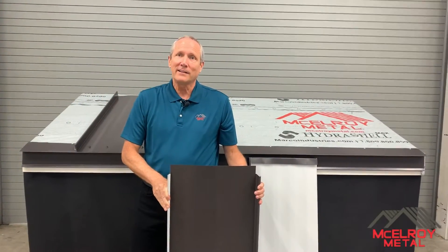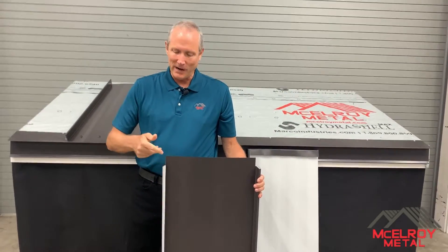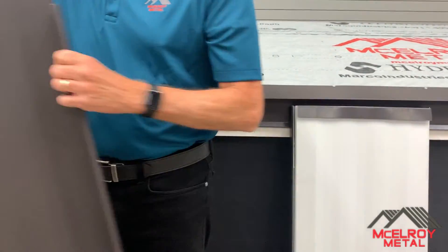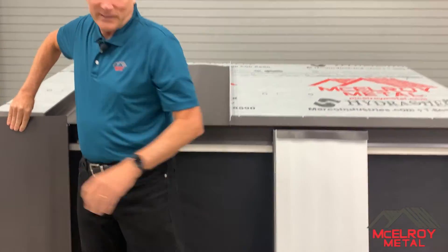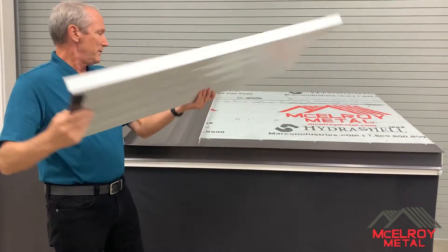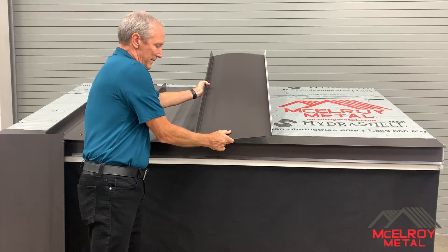To create an architectural eave detail, panels need to be modified by removing the standing seams and leaving a flange. The flange then gets folded under the panel and is engaged with the eave flashing.